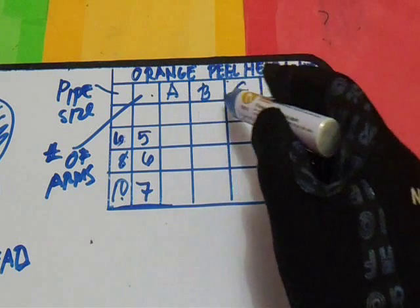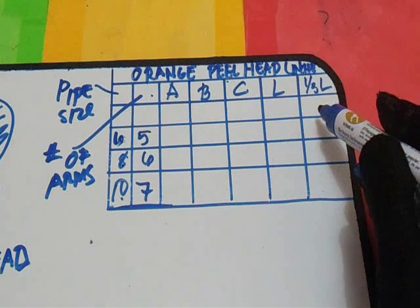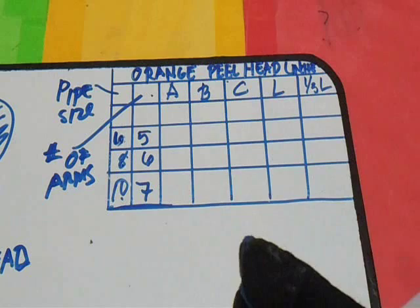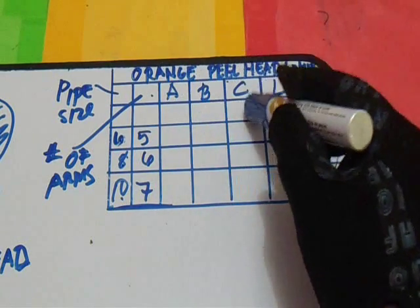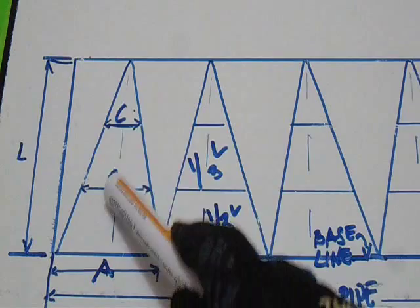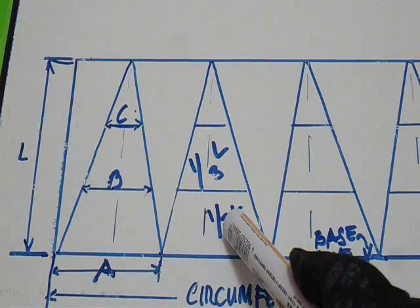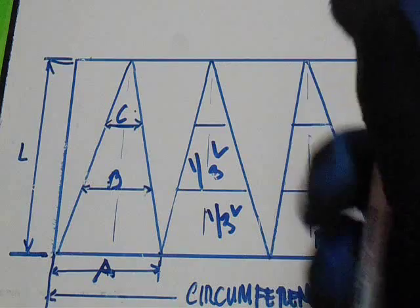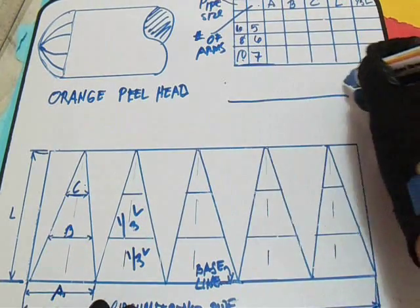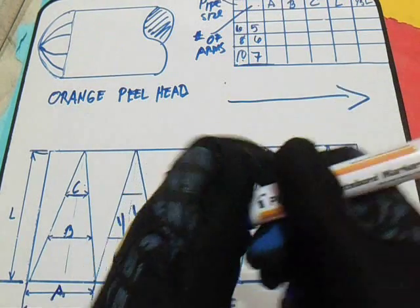So to get A, B, C, L, and one-third of L, we will use a formula. I will show you the formula of this Orange Field Head to get A, B, C, and one-third of L. So this is our A, B, C, L, and also this is one-third of L. I will show you the formula I use — check this out, this formula. This is our formula.